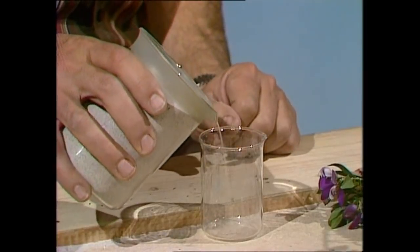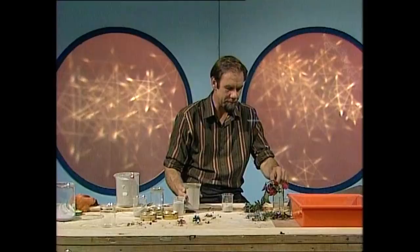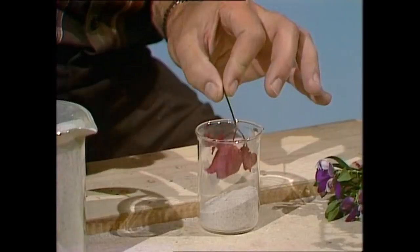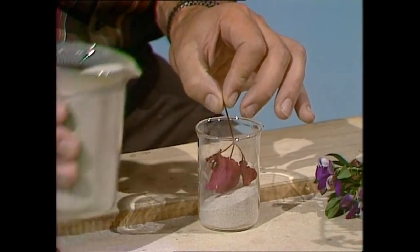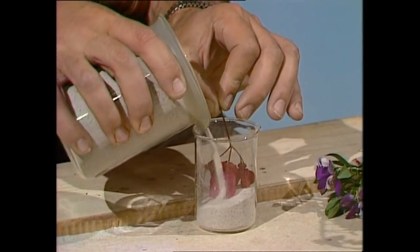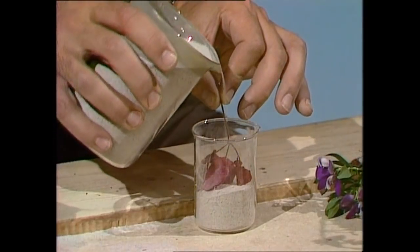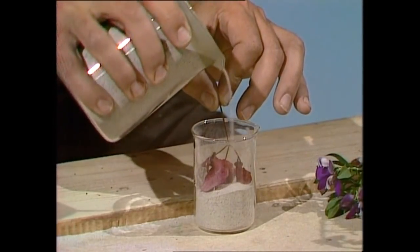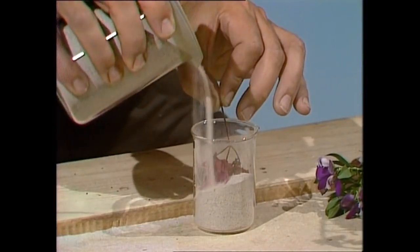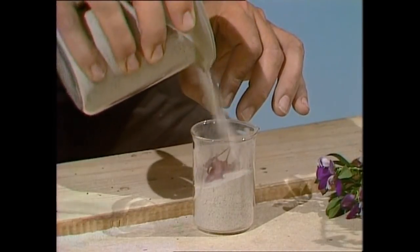First of all, pour in a bit of sand — dry sand — to make a layer. Then take a bit of the flower that you want to preserve. This is the same creeper that I crunched before. Just hold it in there, resting on the dry sand. Now you need to cover that with more dry sand, but don't put it in a big splodge — that'll crunch the flower up and distort it. Just sprinkle it gently, and that way it surrounds the flower and supports it in the natural form it has in life. Be even more gentle than I'm doing it, but you'll have more time than I've got.